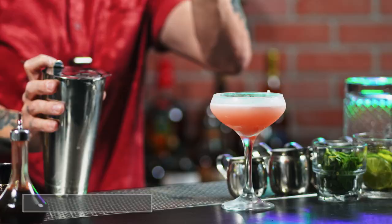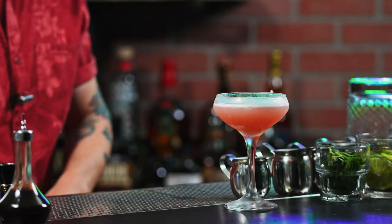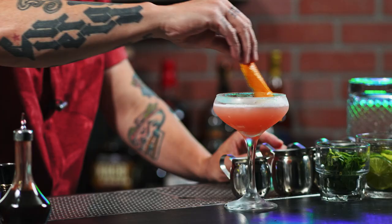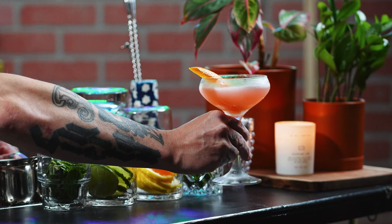Not only is this cocktail delicious, but look at how gorgeous that color is. Before we give it a taste, it's time to hit it with an orange twist. And there you have it, folks — the Siesta.